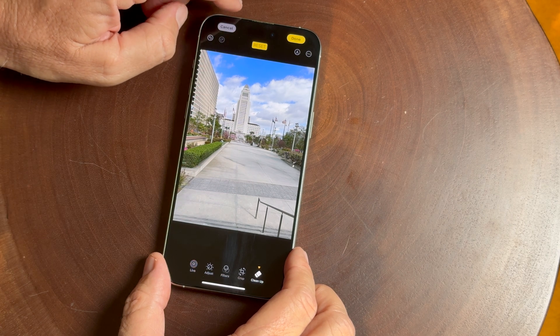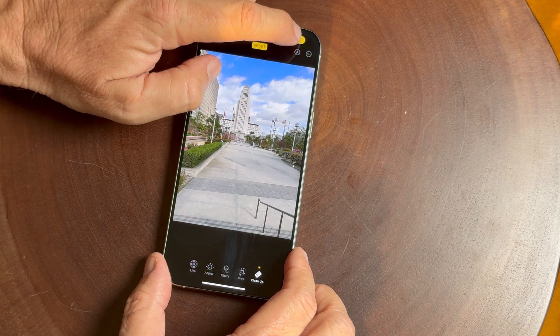And that is a quick look at the cleanup tool. I hope you enjoy this video.